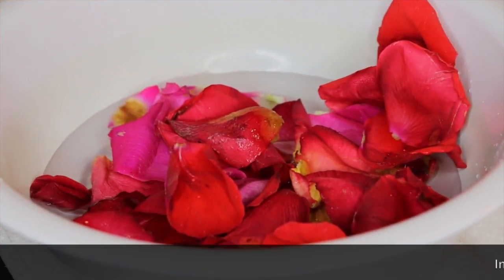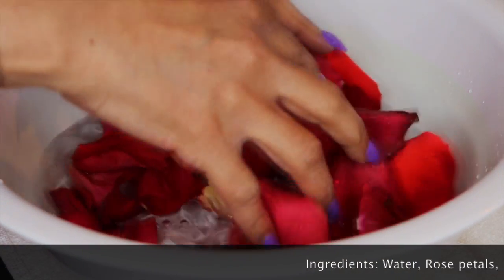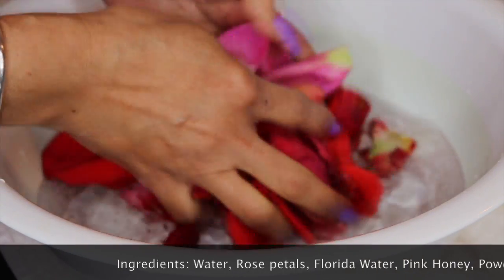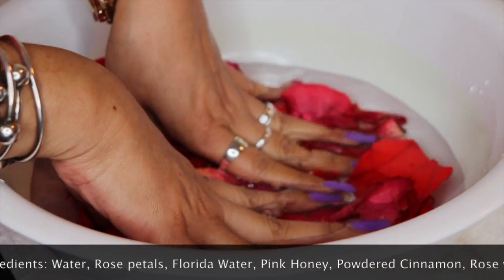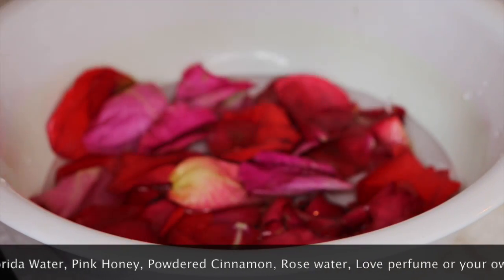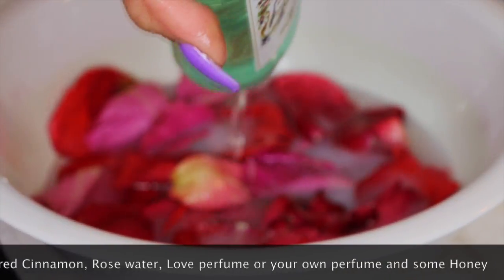The first thing that you will need for this love bath is a basin with some warm water — you will add more water after you're done — and some rose petals. It can either be different colored rose petals or just red. You will add some Florida water.